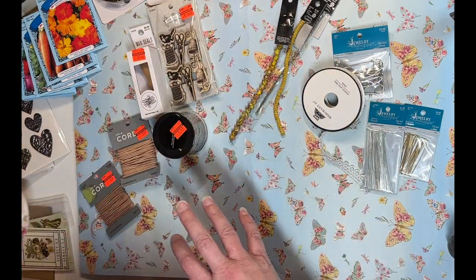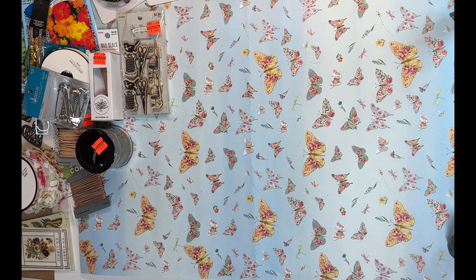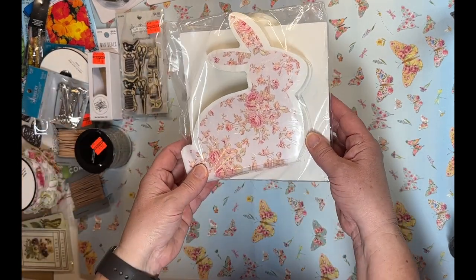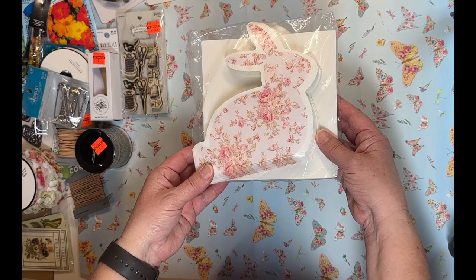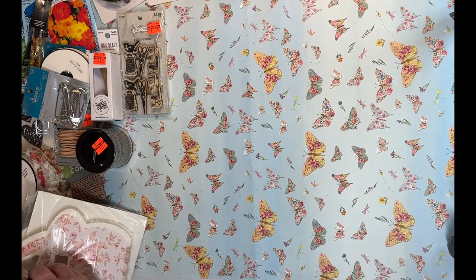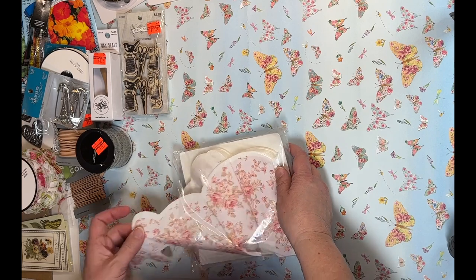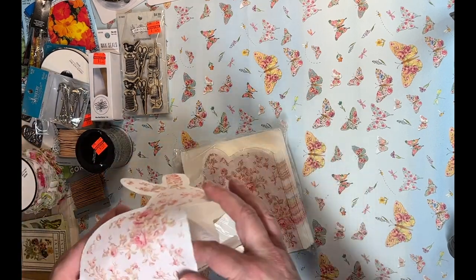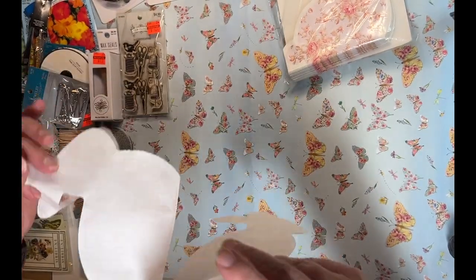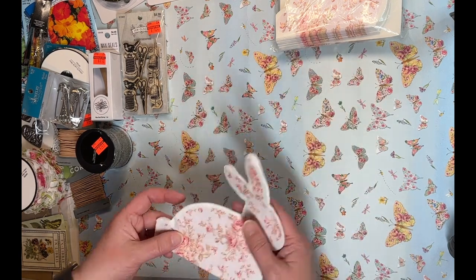Before the last Hobby Lobby item, let me show you what I picked up at TJ Maxx. You may have seen my butterfly napkins in a previous haul — well, I found these adorable bunny napkins and had to get them. I wanted to see if like the butterfly one, when you unfold them you get multiple images. And yes — you get four bunnies! How cute is that? I love those napkins.